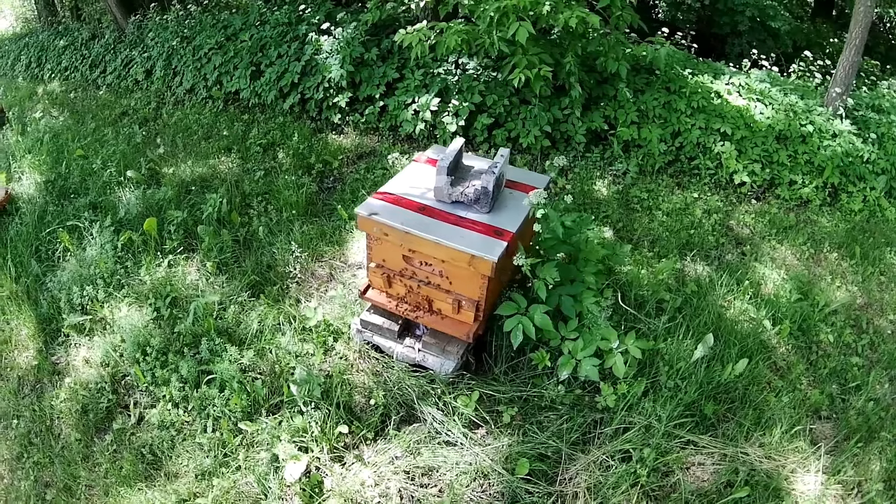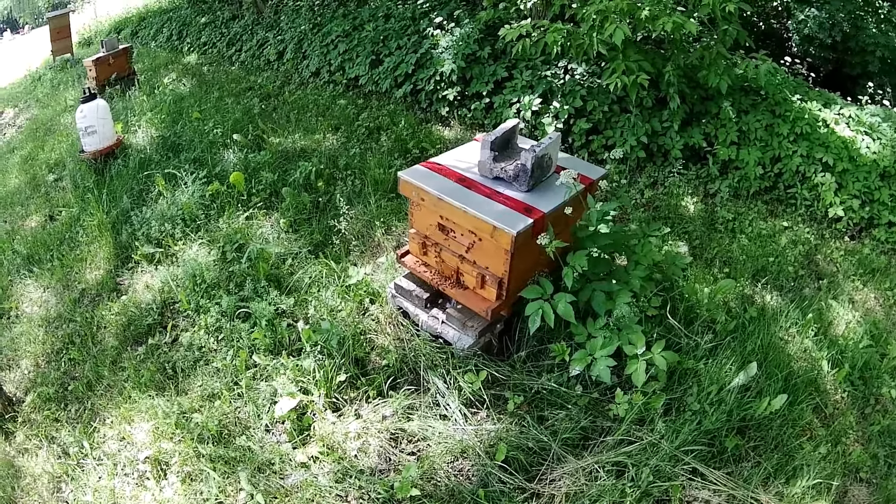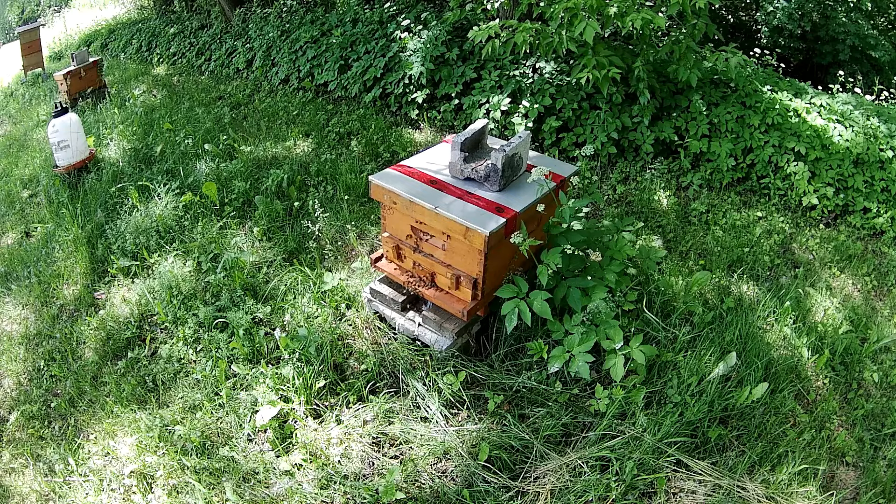Comparer ça avec la vidéo de la semaine passée — vous allez voir, c'est assez incroyable. Bon visionnement à tous.